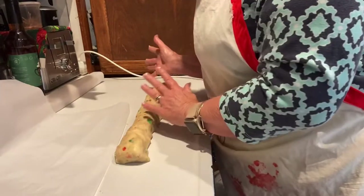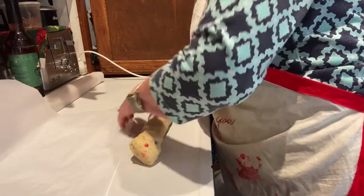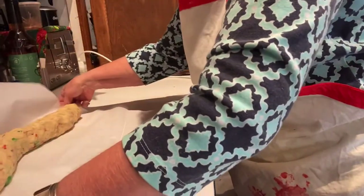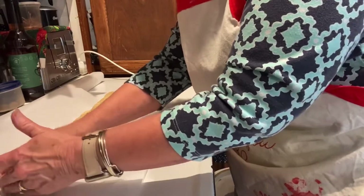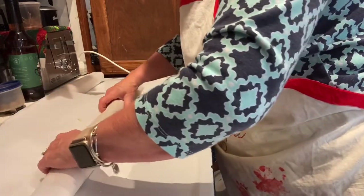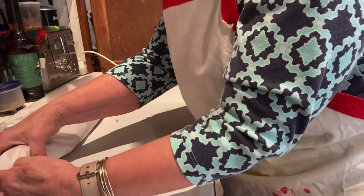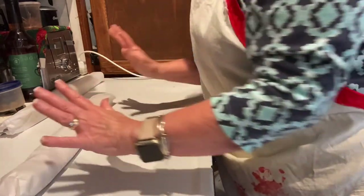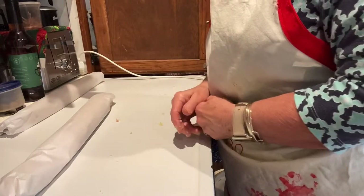I'm not going to square this one up — I'm just going to keep them round. I'm going to lift this again and put it in the parchment paper, making it as even as I can. Easy, simple, and colorful for that Christmas feel. We'll be back to see these sliced and baked.